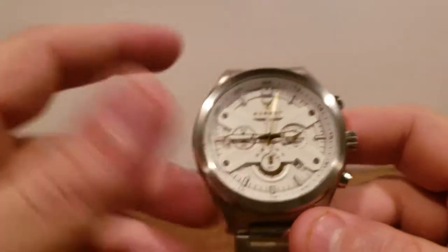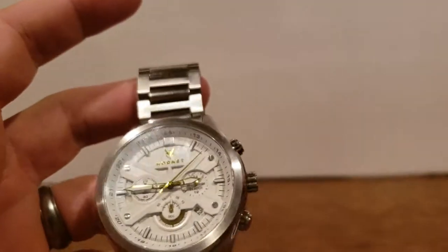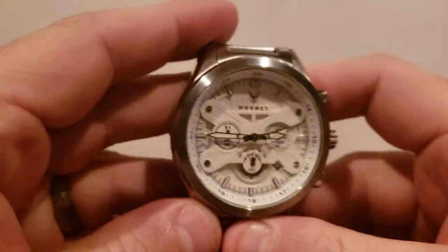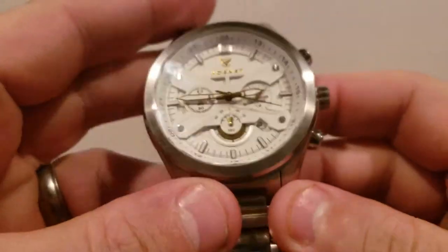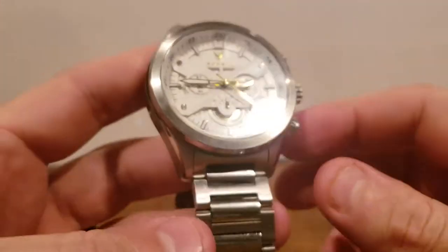For those who want security, you might want to throw this on a NATO or leather strap. Personally, I am going to swap the strap. I'm looking for ideas — either leather or NATO — so if you guys have any suggestions on what would pair well with these color combinations, please put them in the comments. I do read those and try to respond when I can.